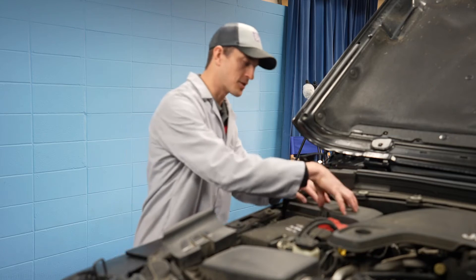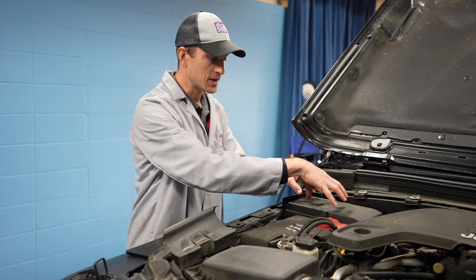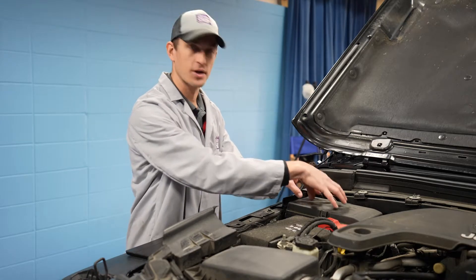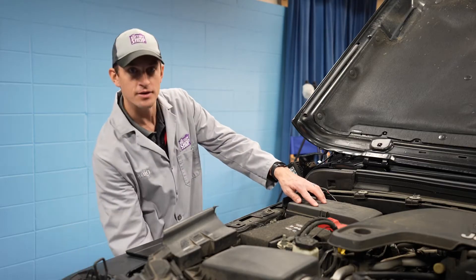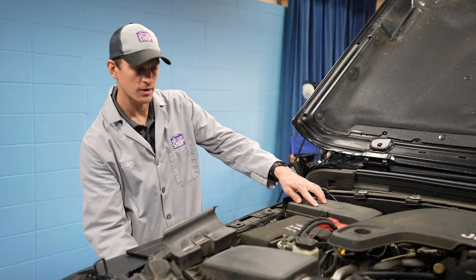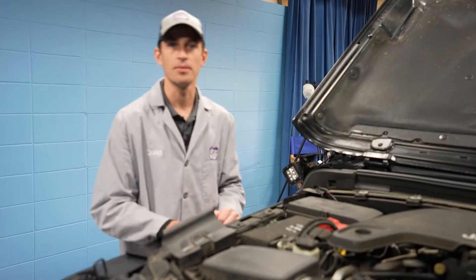It's located right here deep below this computer box, and you're going to have to take off a lot of wires if you want to get to it from the top. But we are going to show you how to get to it through the underside by taking off the wheel and taking off a panel, and then you'll have easier access to get to that 12 volt auxiliary battery.